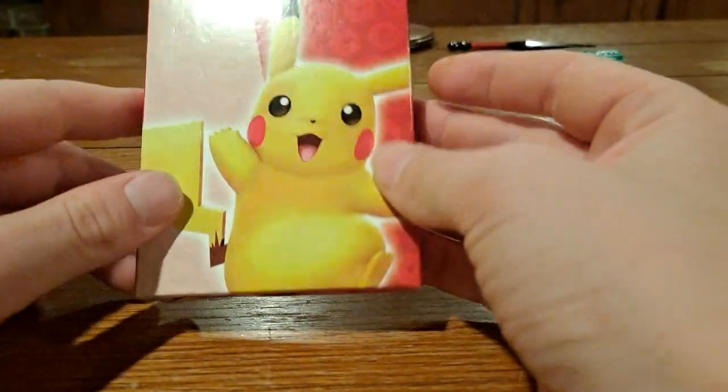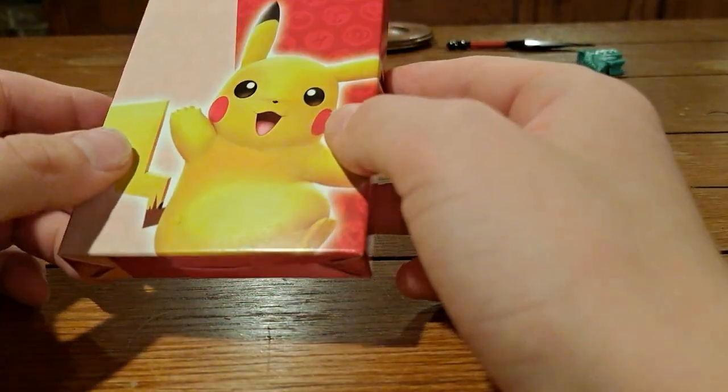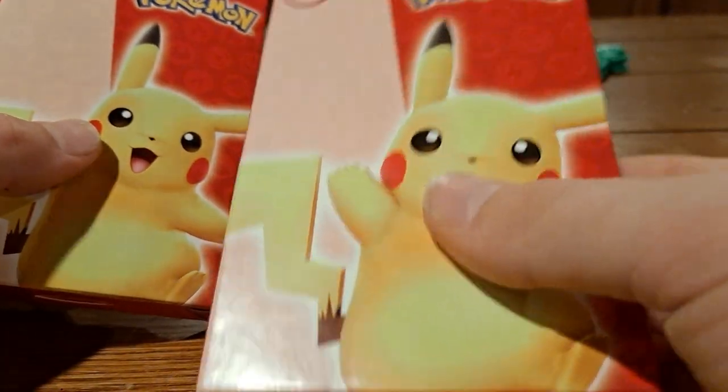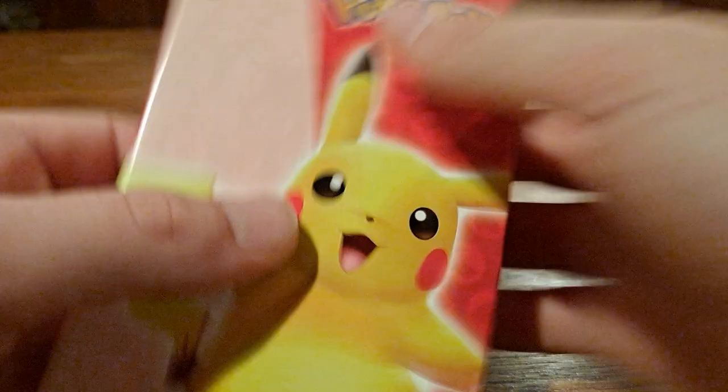Hi guys, today I'm opening the Pokémon McDonald's set. I'm gonna keep one sealed — it's gonna be this one — and I'm gonna be opening this one.